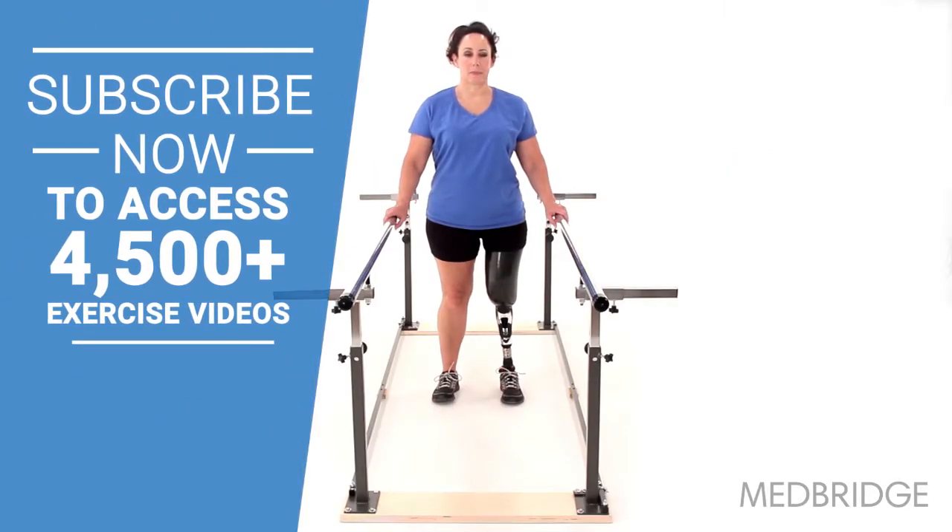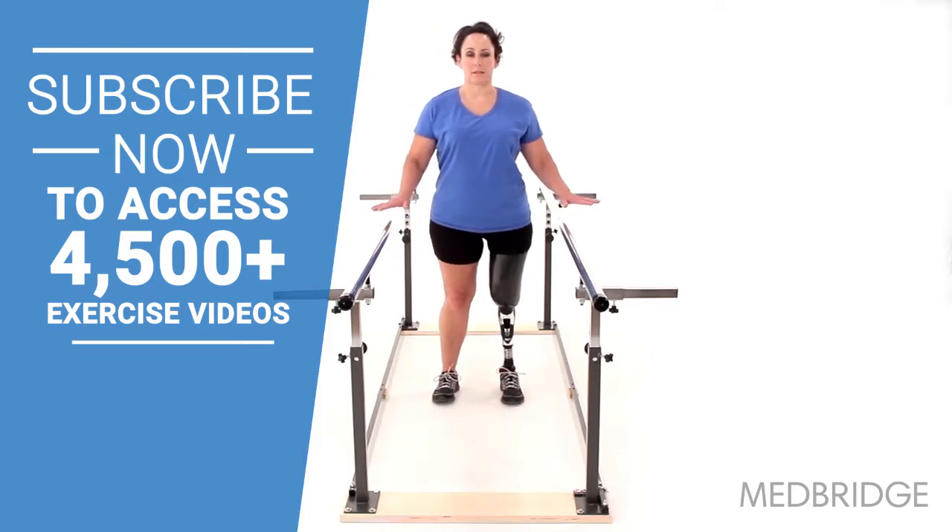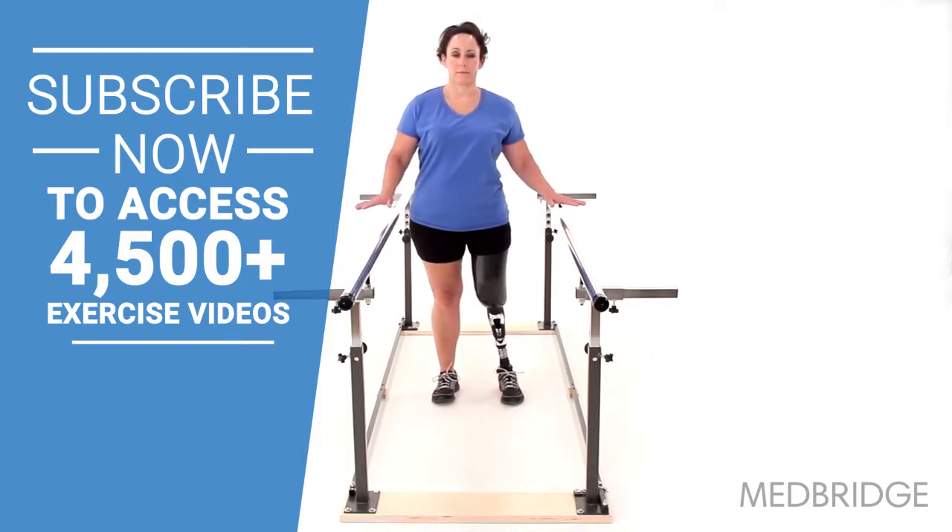Begin standing in an upright position between a set of parallel bars with your feet hips width apart. Shift your weight from side to side, using the parallel bars for balance as needed.